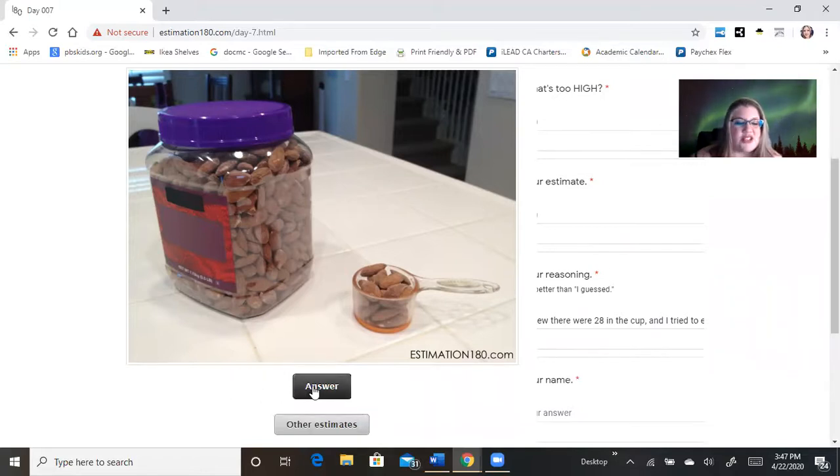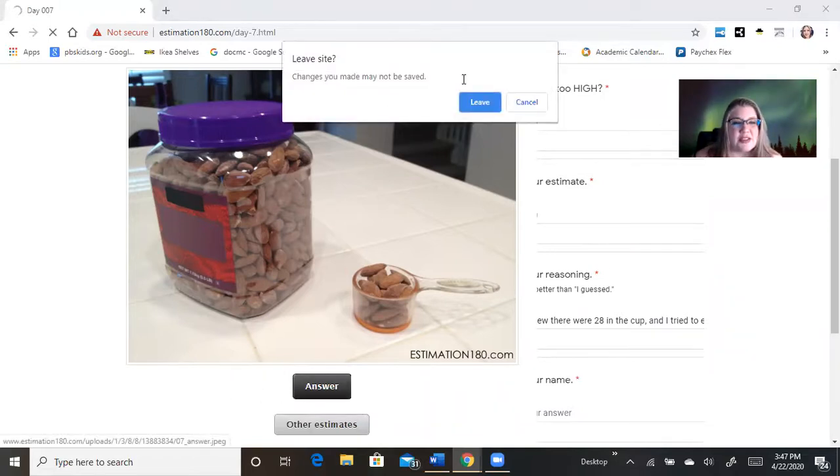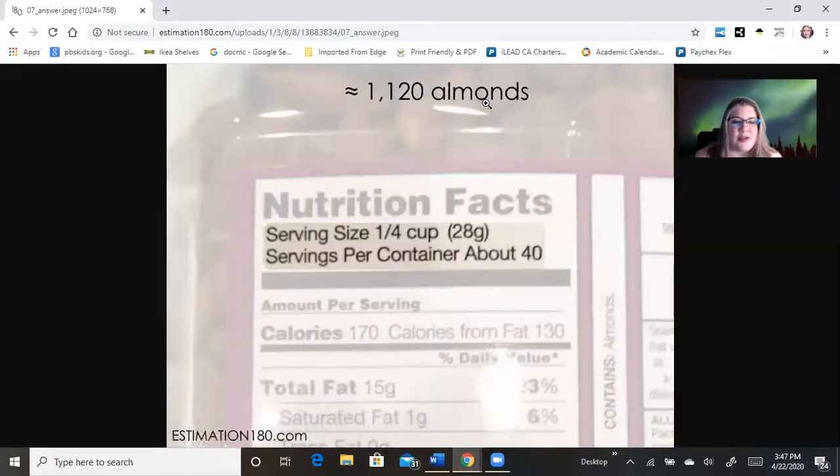Okay, let's check for the answer. The answer is — drumroll — the serving size is a fourth of a cup and servings per container is about 40. So if you multiply that, that actually comes to 1,120 almonds. Wow, I was way off.